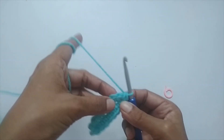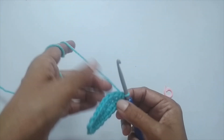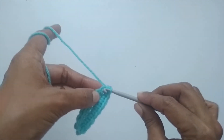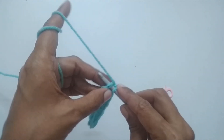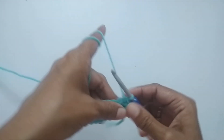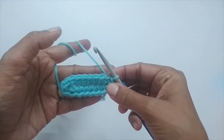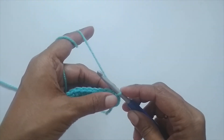So in the very first and very last stitch we place three single crochets each, and all remaining stitches get one single crochet each. To finish round one, slip stitch into the first single crochet we made. Round one is now complete.